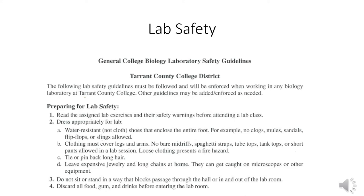Dress appropriately for lab. We do ask that you wear closed-toed shoes. You wouldn't want to drop a scalpel blade on your toes, though we are not working with scalpel blades. On the other hand, we will work occasionally with microscopes, and honestly your tennis shoes are not going to protect your toes from a microscope dropping. So try not to drop stuff on your toes.